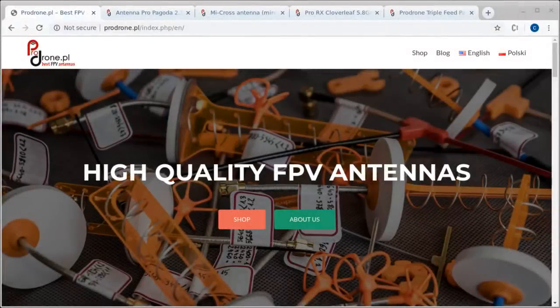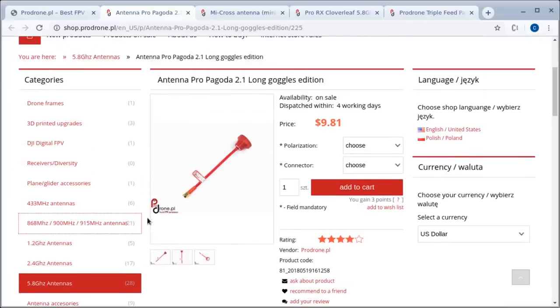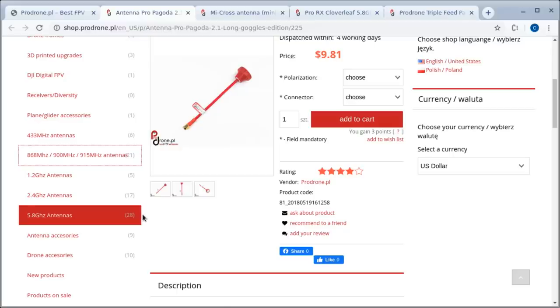Hello. I was watching a video by Kermets the other day, a fellow Kiwi who has a YouTube channel and does a lot of interesting stuff — I'll put a link in the description. He was doing a long distance flight using antennas made by this Pro Drone company, which is based in Poland and makes mostly antennas. So that's what this video is going to be about.